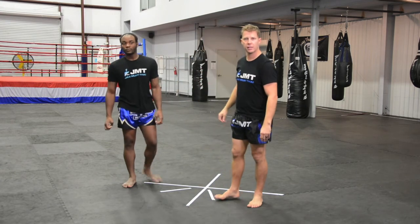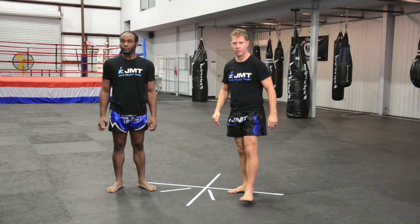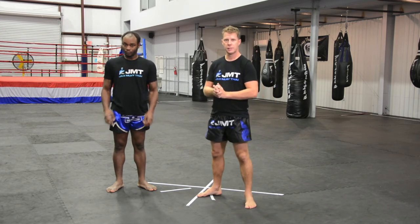And that's it for basic Muay Thai stance and footwork. Thank you for watching.